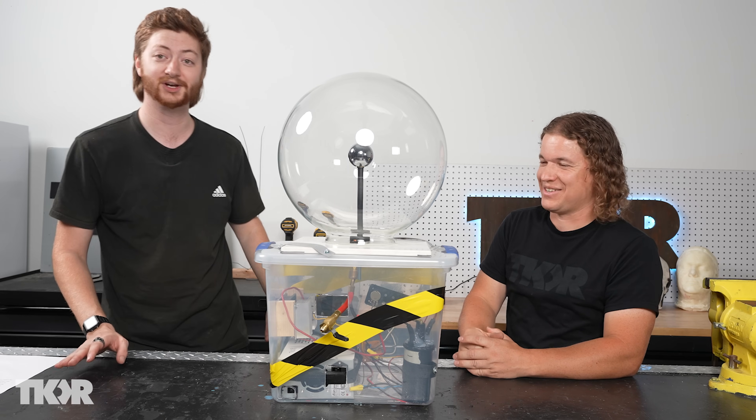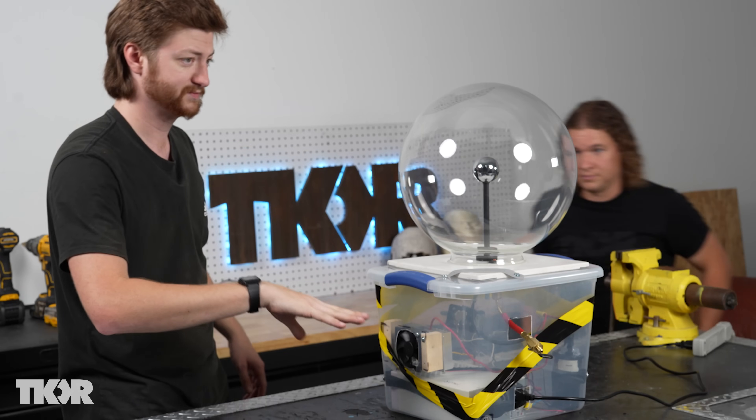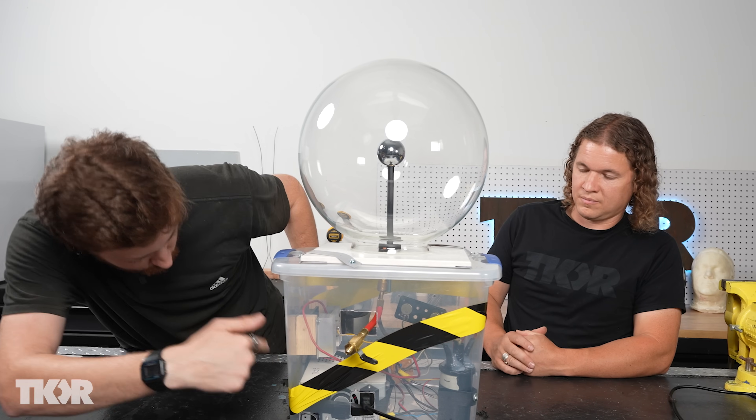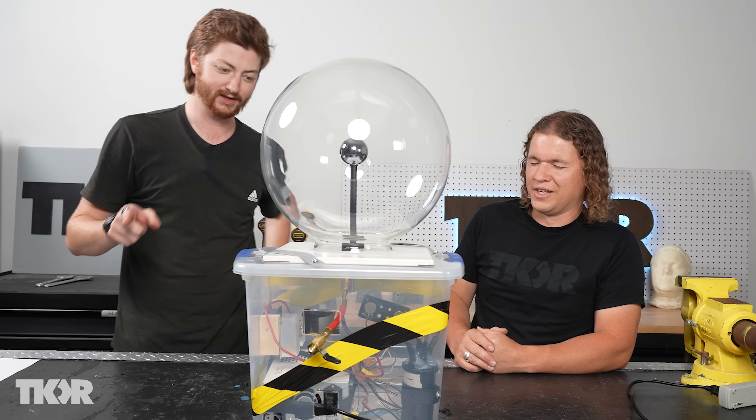It was a nightmare. It really was. But it should be working now, so let's plug it in and see. Half of the circuit is low voltage — the wire coming from the transformer is high voltage, so if you touch that it will be hilarious and not very fun.